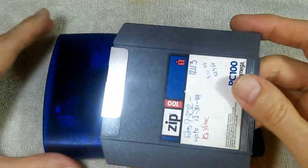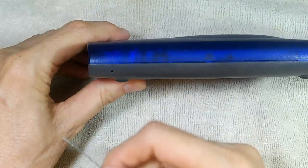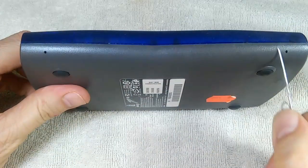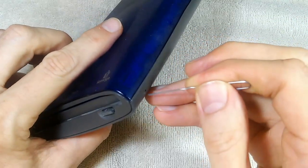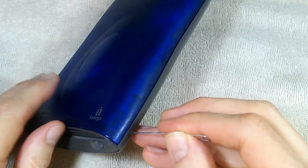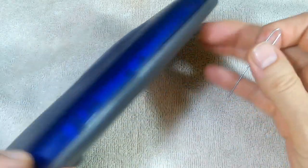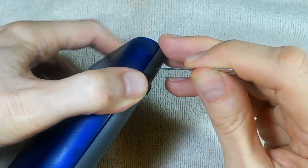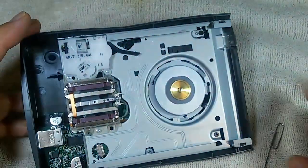Now that we have the zip disk removed, is there a way that we can remove this plastic lid? It turns out that there is. Right here on the sides there are four tiny little holes — here and here on one side, and here and here on the other side. You take your paper clip and place it like so, and what you're doing is pushing back a little plastic tab. Give it a little push and it opens up. Repeat the process on this side — all four are open, and now we can just slide off the lid and expose the inner workings.